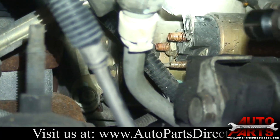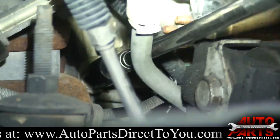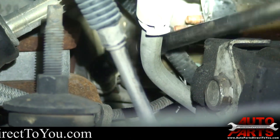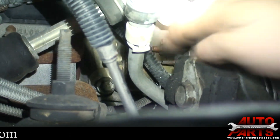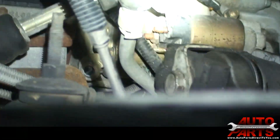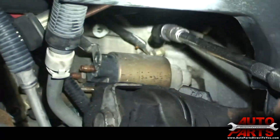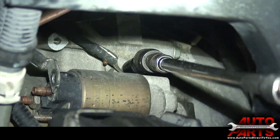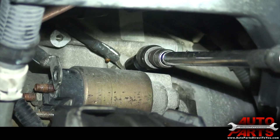Now we've got the cables and wires disconnected, so we just have three bolts to disconnect. One of them I've got my long extension with a wobbly socket on it — that's tight. We've got that one loose, now there's one more. Right here — that one also has the ground wire going on it, so we've got to remember to put that back on when we reinstall the new starter.